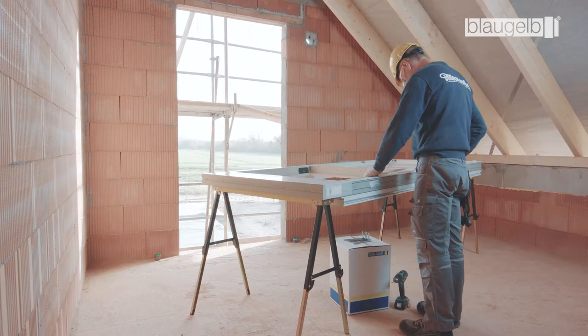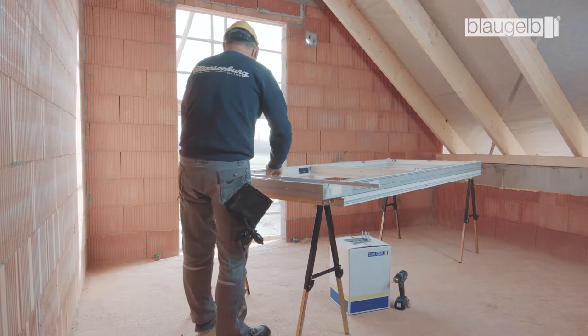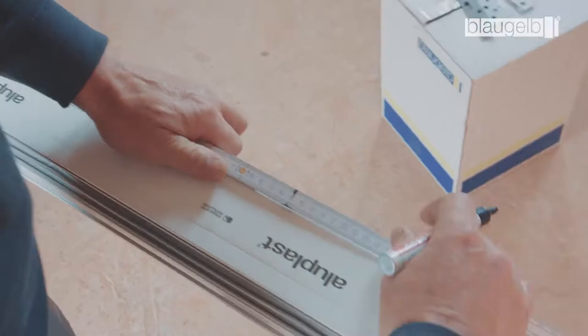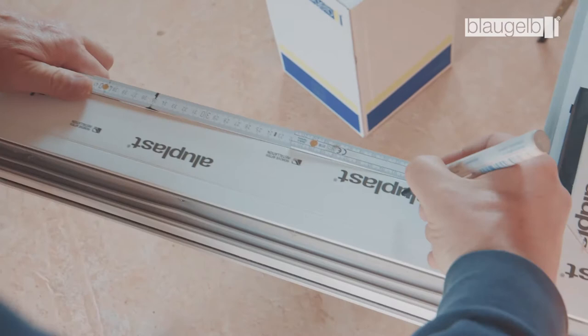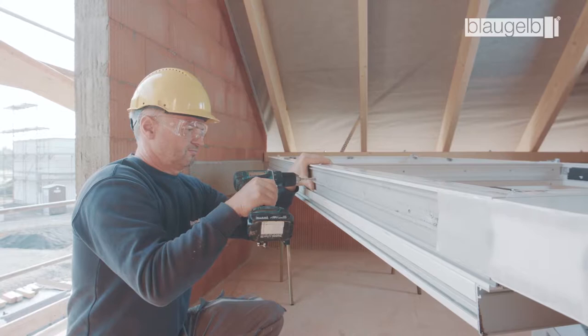The installation situation illustrated here describes how to install a window in accordance with the ETB guideline Components Providing Fall Arrest Protection and DIN 18008 Part 4. Refer to the installation guidelines for the fastening spacings for the element. Start installation by drilling pilot holes of 5 mm diameter in the window element. Note that the plastic window has a steel core of 1.5 mm.